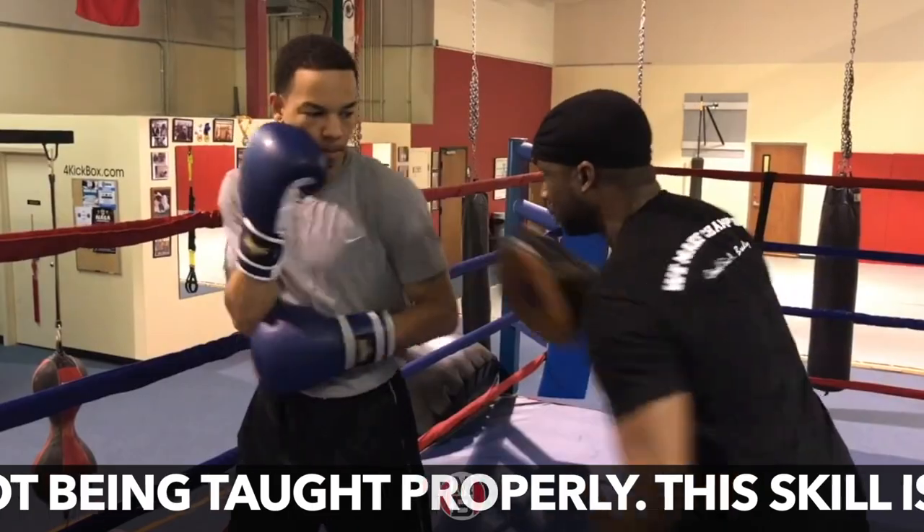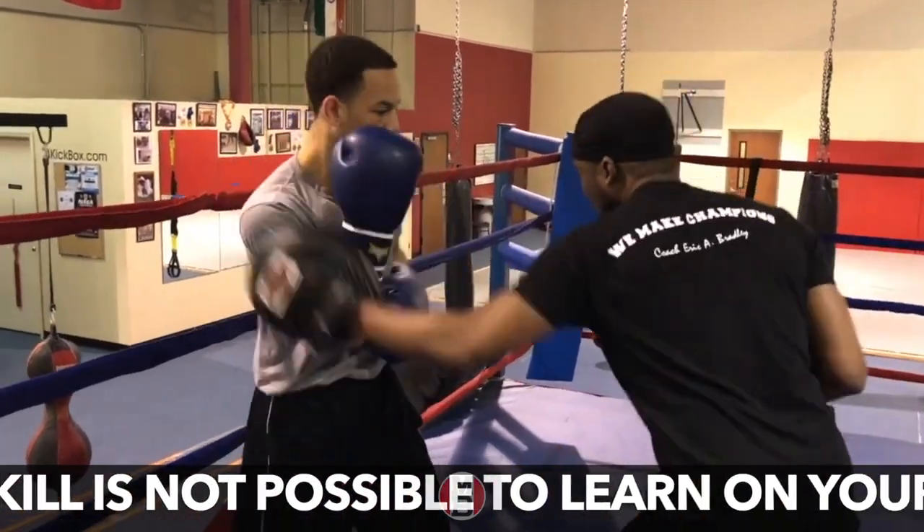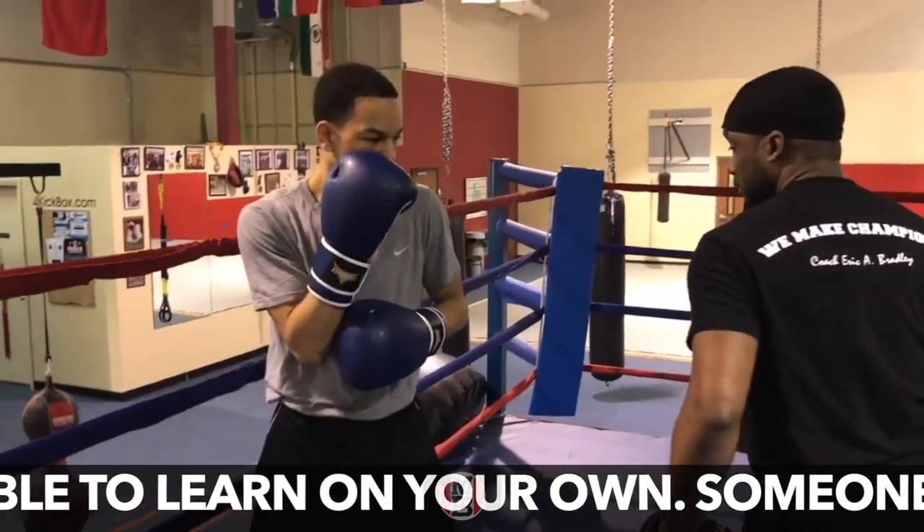Ready? Bing, bing, bing, bing. Bend your knees. Pop, pop, pop. Step in a little bit.